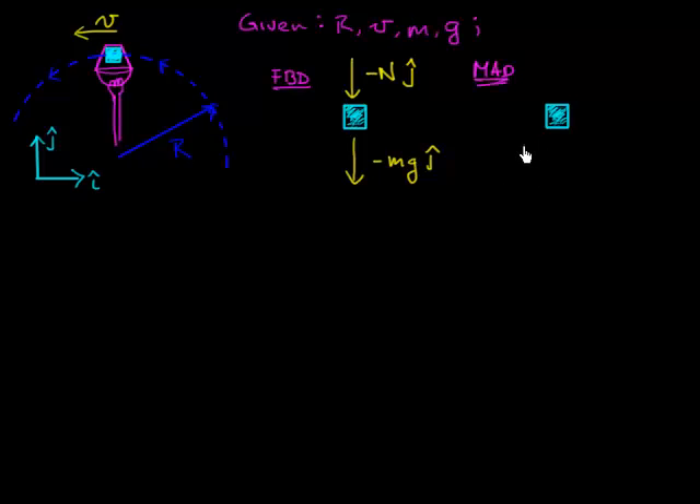Now I'm going to draw my mass acceleration diagram, listing all the accelerations. When the block is at the top, let's assume the speed is not changing. The block is moving around a circular arc and the speed is not changing, but the velocity is changing because the velocity vector is changing its direction as it goes around the circular arc. So I get the centripetal acceleration acting towards the center of the circle, which is downward when the block is at the very top. This is mass times the centripetal acceleration: speed squared divided by the radius R, in the minus j-hat direction.